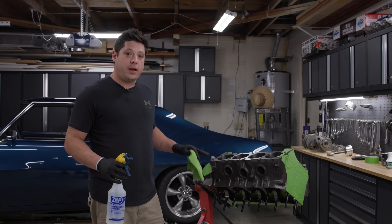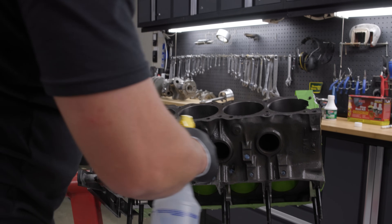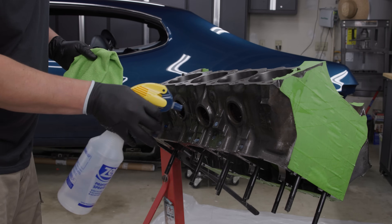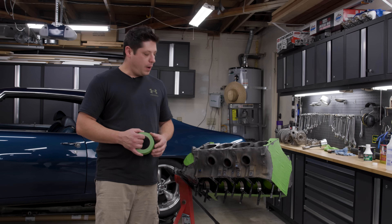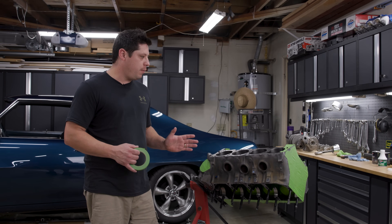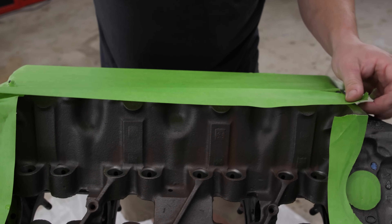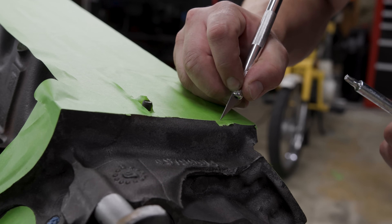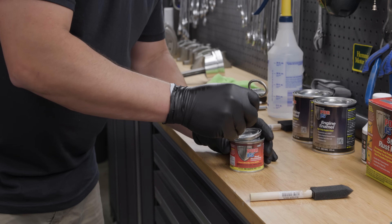It's been about 10 minutes and we've kept the block completely wet with the metal prep solution. Now we're ready to rinse thoroughly with clean water — no soap, no degreasers, no other cleaning additives, just water. The engine is degreased, metal prep is on, and now it needs to thoroughly dry before we apply the rust preventative coating. While we're waiting I've taped off most of the engine already, and I'm finishing taping off this last bit so we don't get any paint where we don't want it.